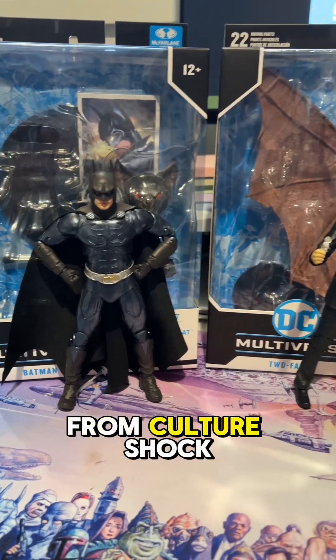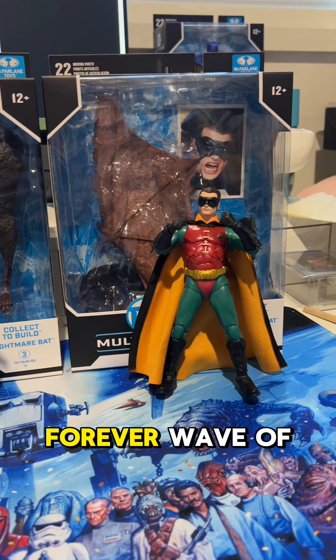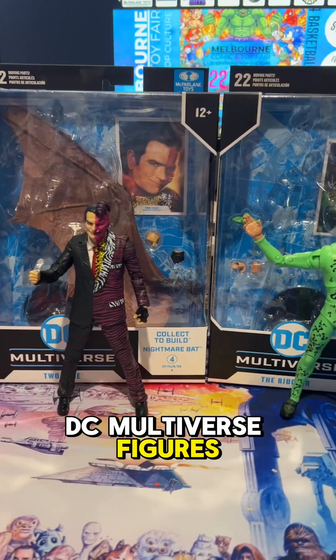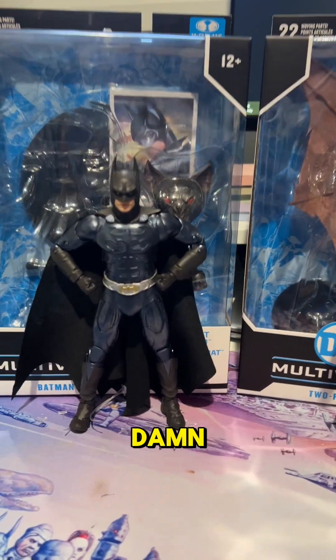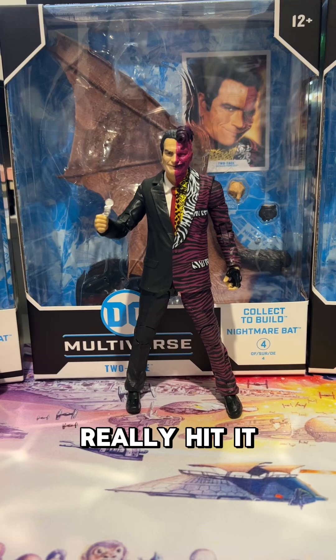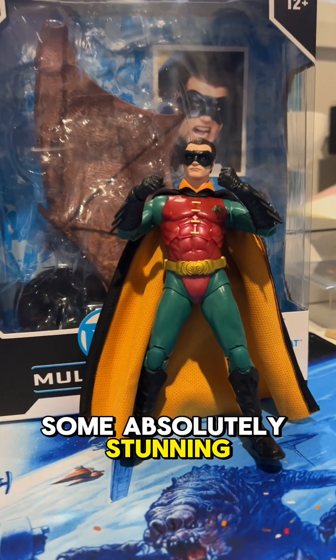What is up, you guys? Michael from CultureShockCollectibles.com, and today we are checking out the Batman Forever wave of DC Multiverse figures. These have just landed at CultureShockCollectibles.com and damn are they impressive — really hit it out of the ballpark here. Uncle Todd with some absolutely stunning figures.